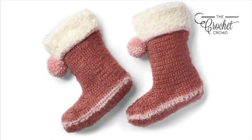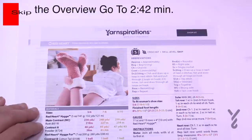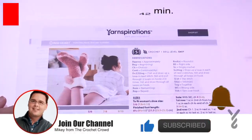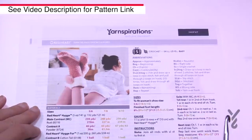Welcome back to The Crochet Crowd as well as my friends over at Yarnspirations.com. Today is the Red Heart Turn the Page Crochet Slippers, or like boots. This is an easy level pattern and there are three sizes for adults, covering women's shoe sizes 5 through 10.